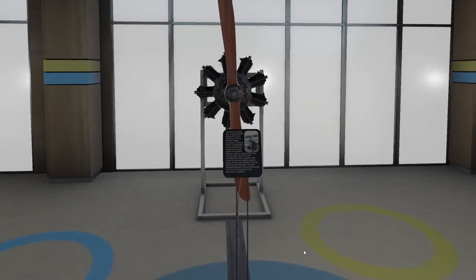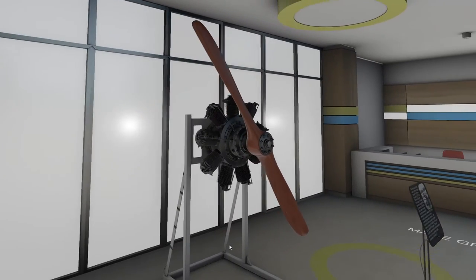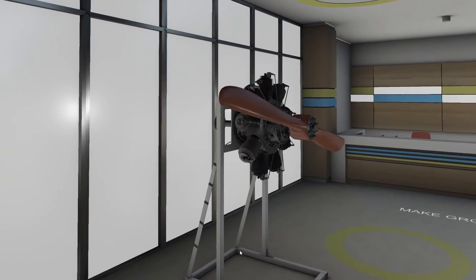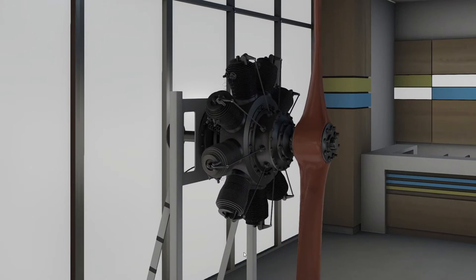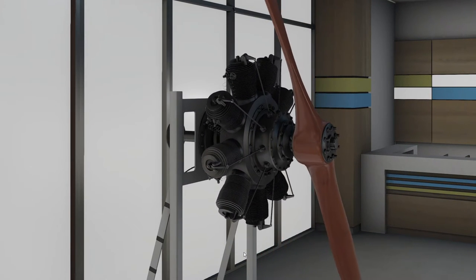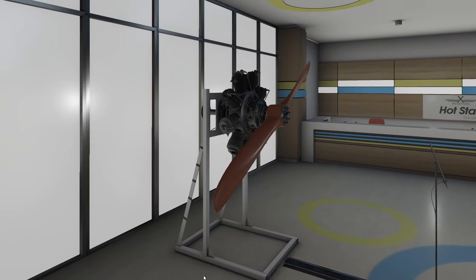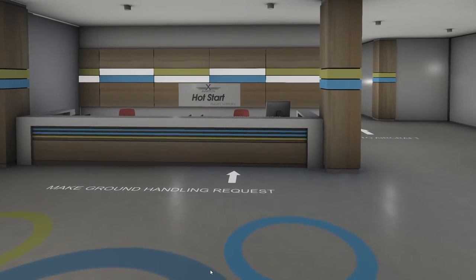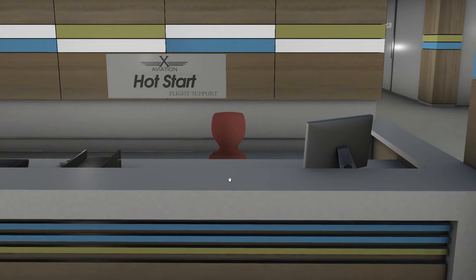We've got this Gnome rotary engine here with a little information plaque — click the button and you can animate it. It's a lovely showpiece inside the FBO, almost like the developers are demonstrating how much detail you can put into the sim on frivolous things without any real impact on performance in X-Plane, if you know what you're doing.